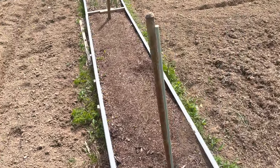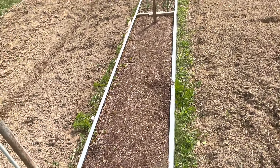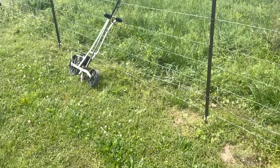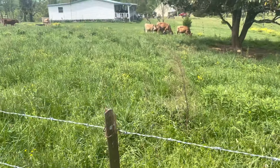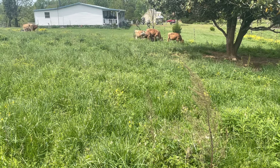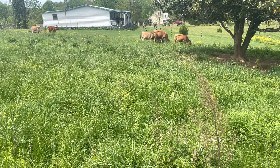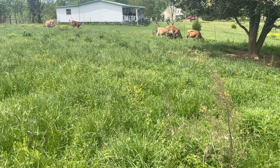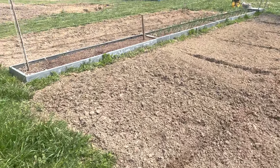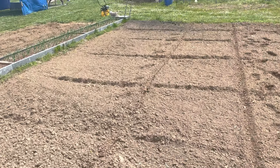We still have this end of our raised bed that we don't know what we're going to plant yet — Alex has got an idea about that. We've been over here watching our neighbor's crazy cows this morning. They've got several calves over here. They enjoy the garden scraps — everything we don't use out of the garden we feed to the pigs or feed to the cows.